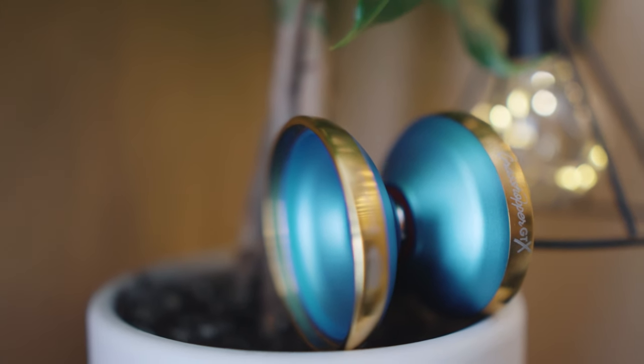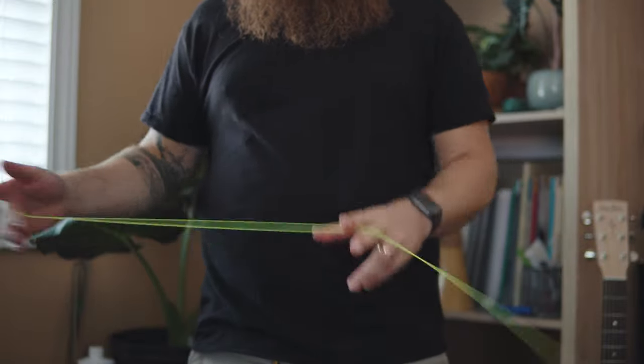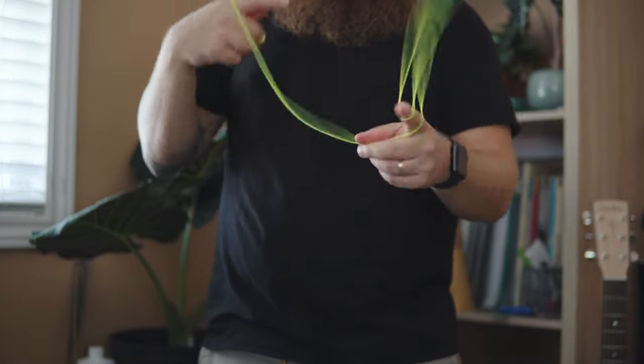From the first throw I immediately noticed how well balanced this yoyo was. Its stainless steel rims helped it push through tricks and made it incredibly reliable. With a slightly wider gap width, this throw will take any complex combinations you throw at it while maintaining its balanced and steady feel.